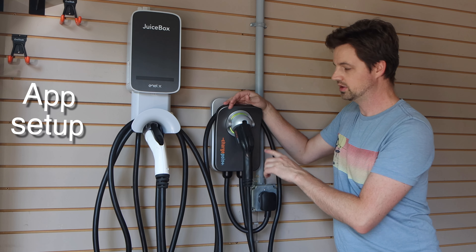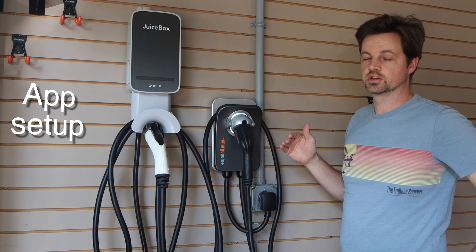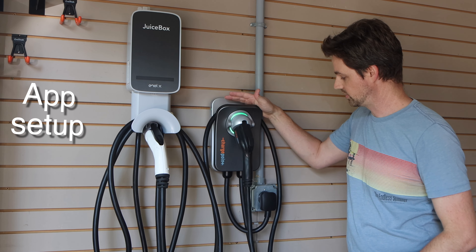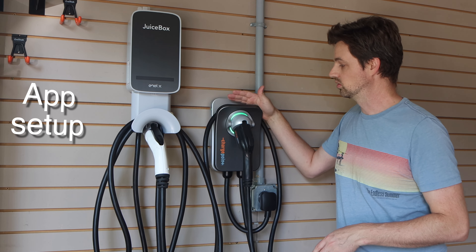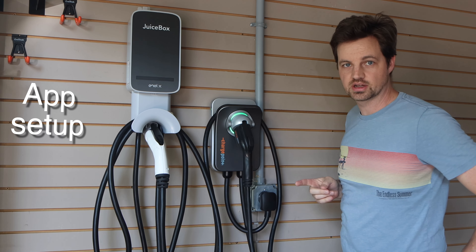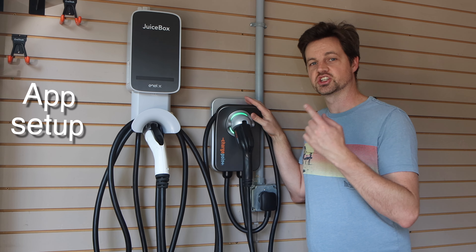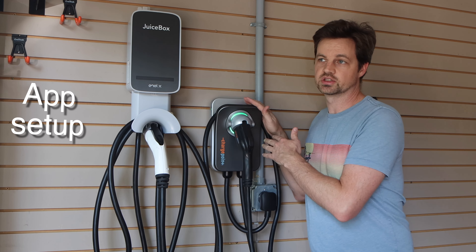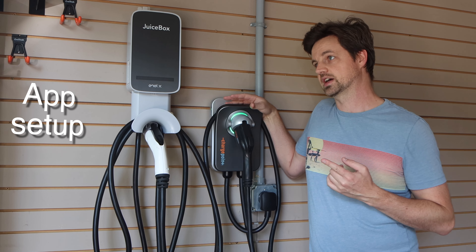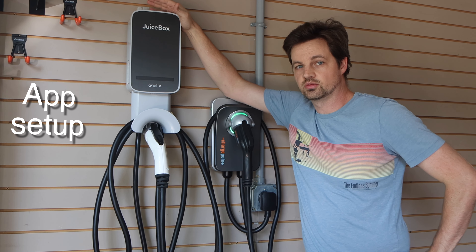For ChargePoint setup: you plug it in, then pull up the ChargePoint app on your phone. While it's blinking yellow, you go to home charger in the ChargePoint app and select connect or set up, and it will connect to this. If it doesn't connect, go back out of the app, maybe unplug and replug it in. As long as you're not too far off the timing, it finds the charger just fine. You'll need your breaker size and your WiFi information. It will ask if you're on a 40 or 50 amp circuit — you can't change that later without removing it from the app and resetting it up. But overall pretty easy to set up.